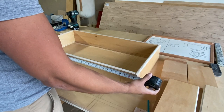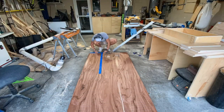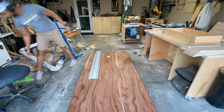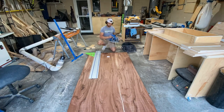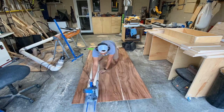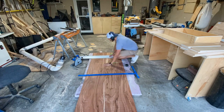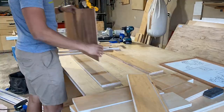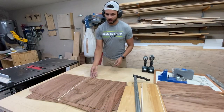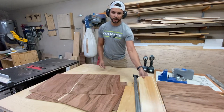Now that we've got our pocket holes drilled, we can figure out the size of our bottom panel. Take the total depth and the total width and then subtract a hair over a half inch, so we have a quarter-inch depth on either side. A hair over a half inch should give you just enough room to get the panel in there without too much difficulty. My bottom panel is going to be quarter-inch plywood — it just happened to be the cheapest stuff at my local box store. So we got our drawer bottoms cut and our drawer sides cut. We are ready for assembly.